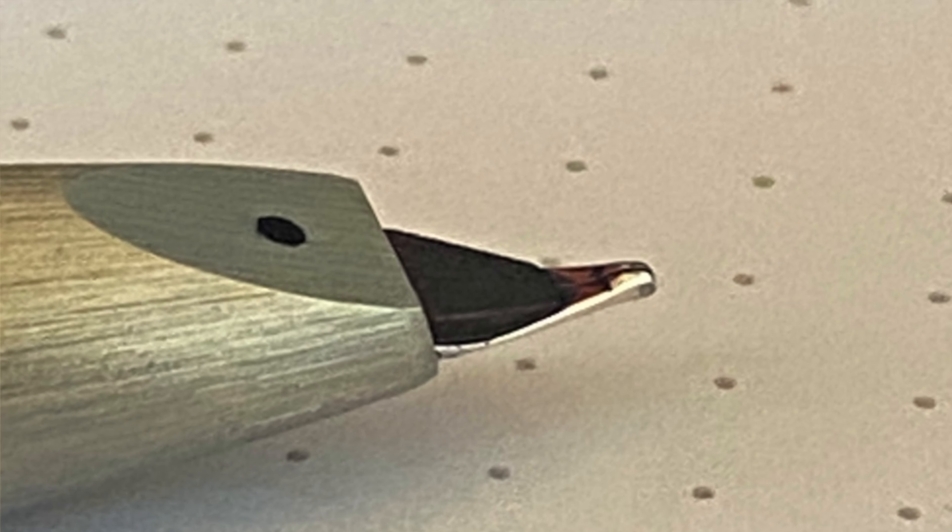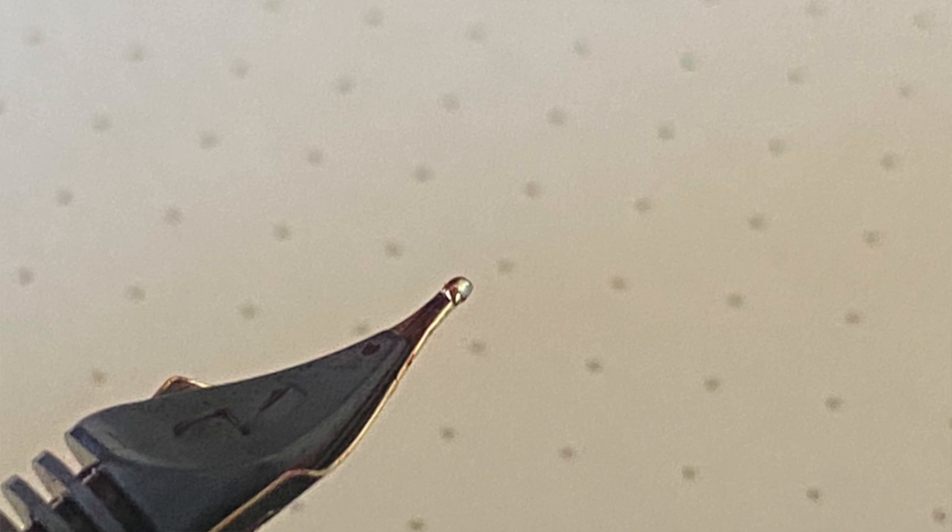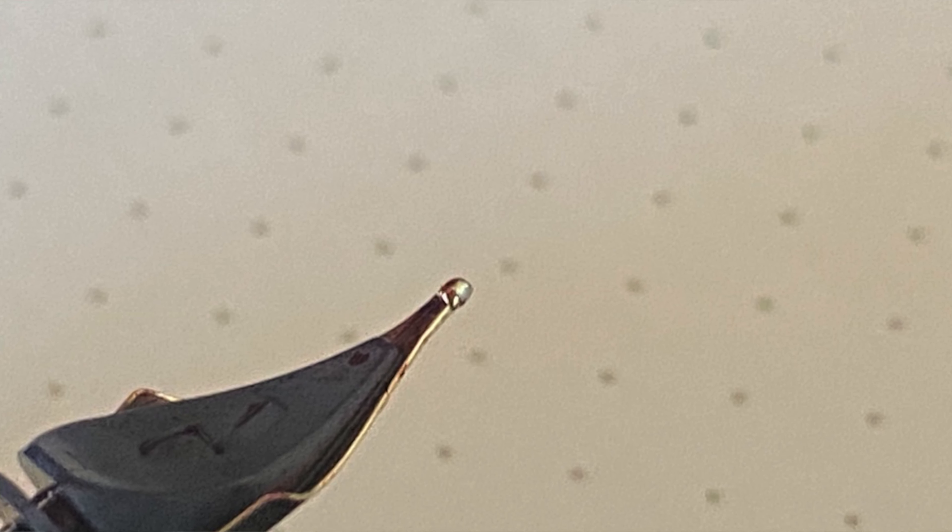There is one issue though. Unless the nib is in the perfect orientation, it may be necessary to put a little pressure before writing each word or character. This is because the contact point on the nib is flat. Comparing it to the nib on a Pilot Custom 74, you can clearly see the difference in shape. So unless you're getting full contact with the square-shaped tip, you need to apply some pressure. You can, of course, practice keeping a constant angle with the paper to avoid this problem, but this may take some time to get used to.